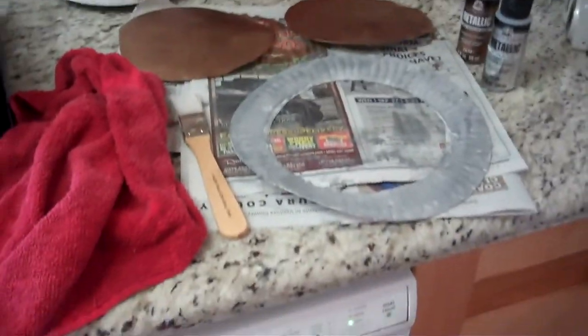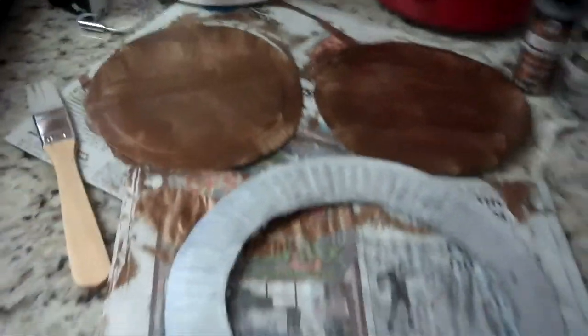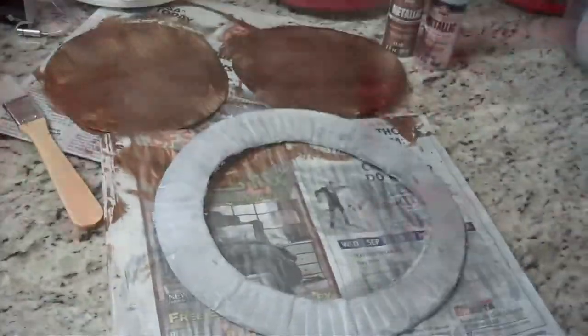I've started working on my costume. Paper plates that I cut up — I'm going to use them for different parts. Paper plates and paint definitely help when it comes to making a costume.